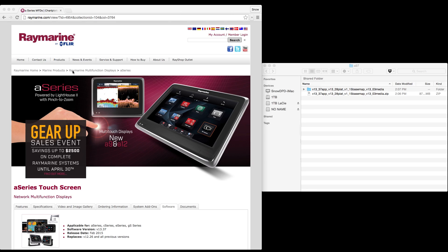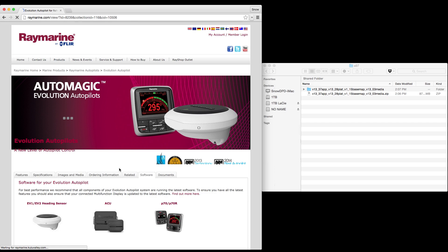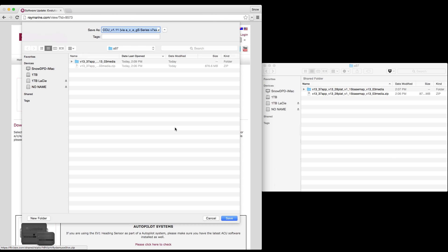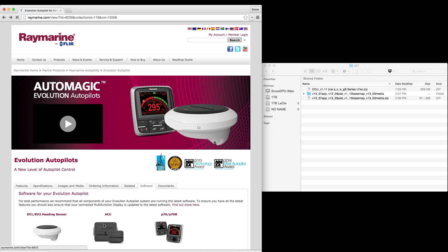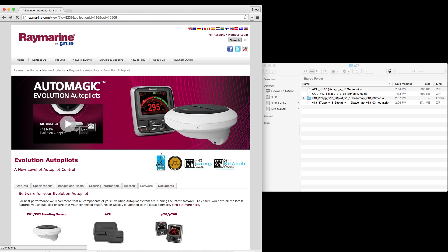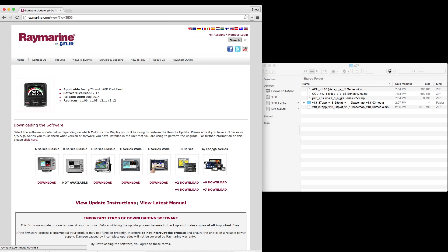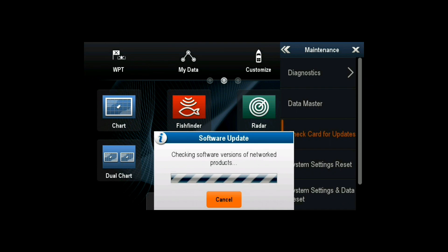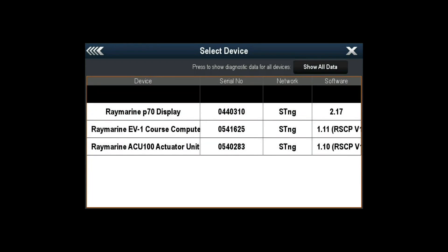To update the rest of the autopilot components, click on the Evolution Autopilot, go to the Software tab, and you'll see that you have to do it for all three components, starting with the heading sensor. Download the heading sensor zip file and follow the same instructions as the A-97. Make sure you also get the zip file for the ACU and the P70. Once you have all the files copied over onto the SD card, power on the unit. From within the A-97, go to Setup, Maintenance, Check Card for Updates. There you can update all the autopilot components at once. Then select Diagnostics, select device, and double-check that each device is up to date.